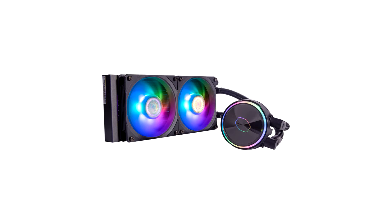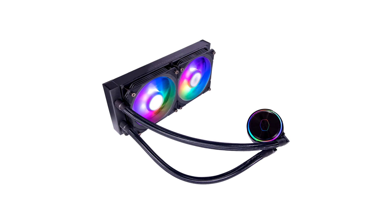With enhancements from the pump to the radiator and fans, the Flux Series delivers precisely tuned performance for superior heat dissipation and cooling capabilities. The Flux Series will launch in two radiator sizes: PL240 Flux and PL360 Flux.